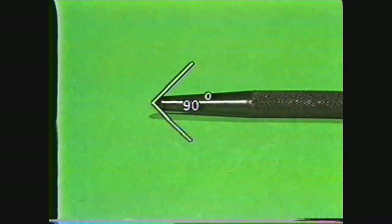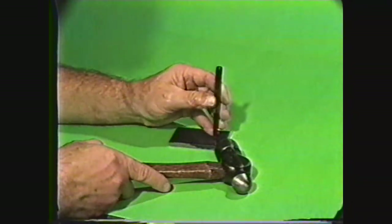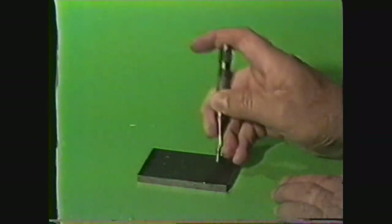The center punch is a heavier punch and is generally used after the prick punch when you are laying out marks for drilling. With a center punch you will need a heavier machinist's hammer. The automatic center punch can be a useful and time-saving tool when you have to make a number of center punch marks on a workpiece.